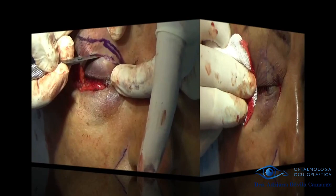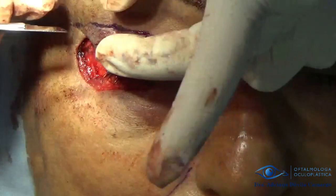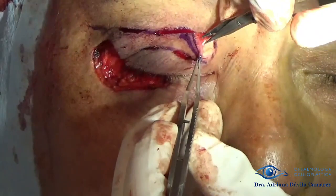We see how our reconstruction is taking shape and we proceed to make the Trippier flap, which consists of taking skin and muscle from the upper eyelid to place it on the lower eyelid. We perform the dissection with scissors to maintain the vascularization of our flap as best as possible, and we place it in the area where we want it.